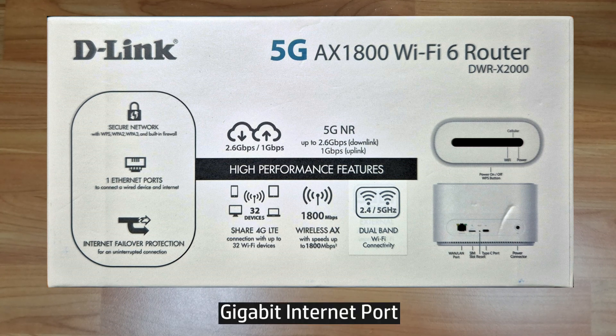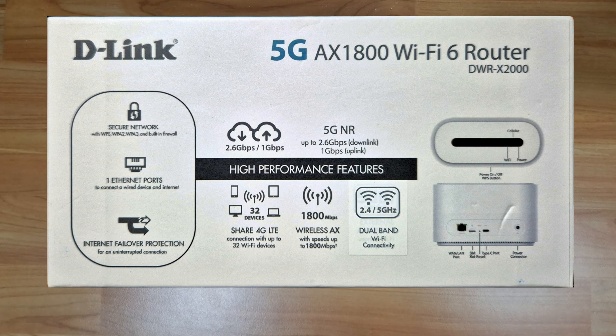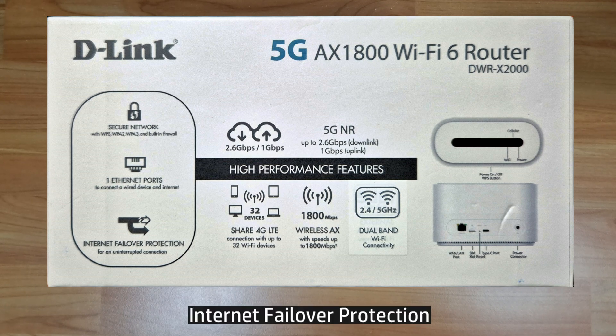It comes with 1 gigabit internet ports, supports up to 32 users, and best of all, it comes with a nano SIM slot so you can use your broadband. If your broadband fails at home, it will switch over to the mobile data plan — it has a failover option.